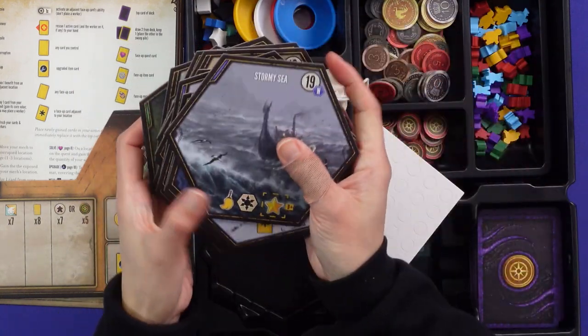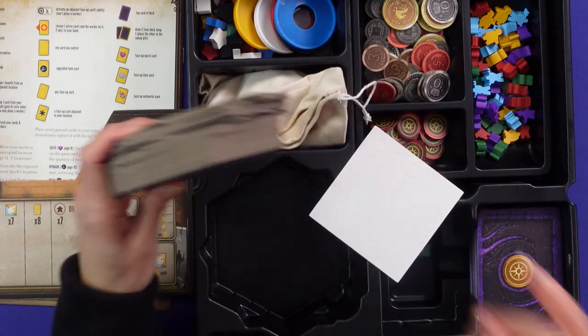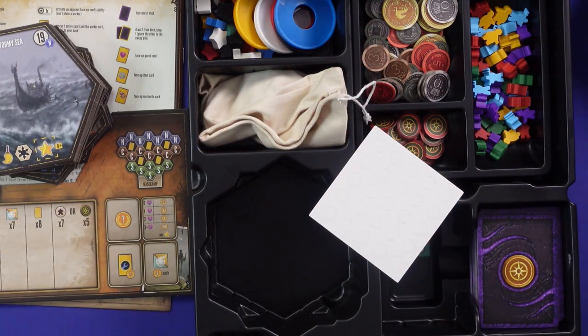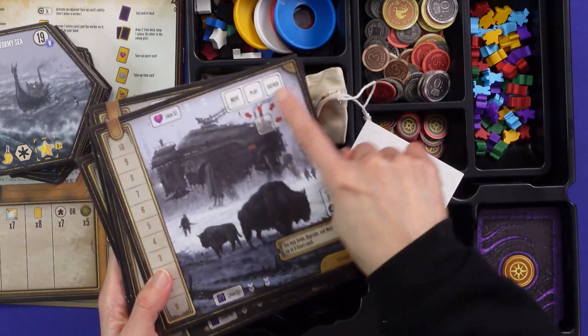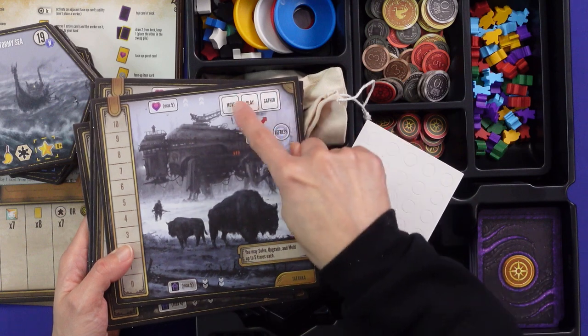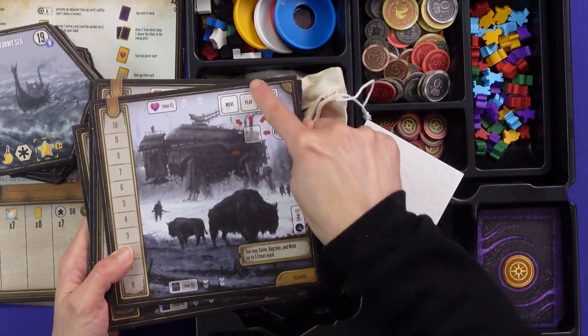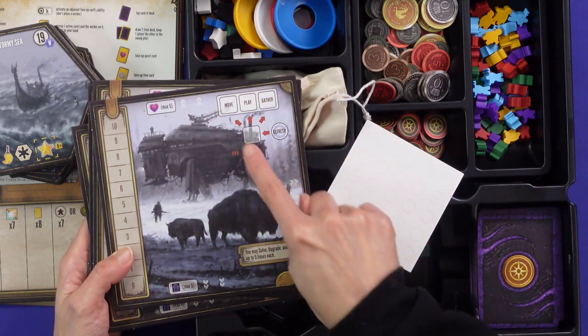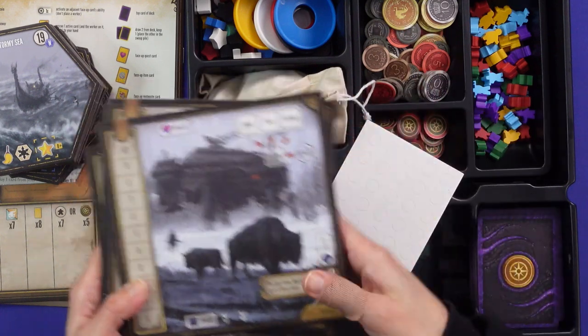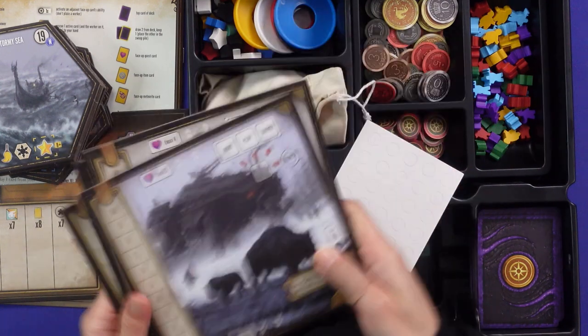The bottom of the tiles shows the gather action. On your player board you have Move, Play, and Gather. You do actions depending on where your token is — you might do all three, but most of the time you'll probably do two or three. That's what you gather with.